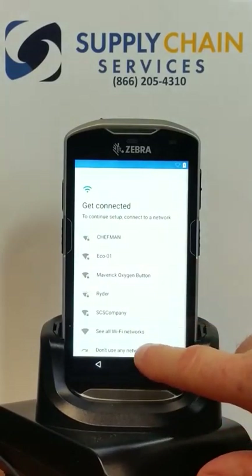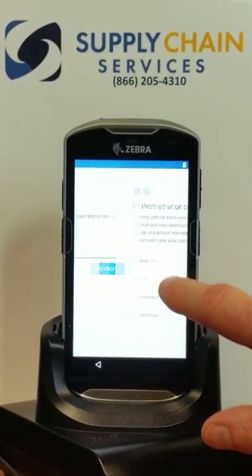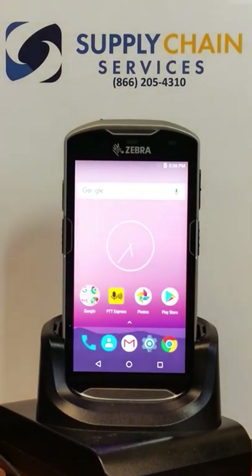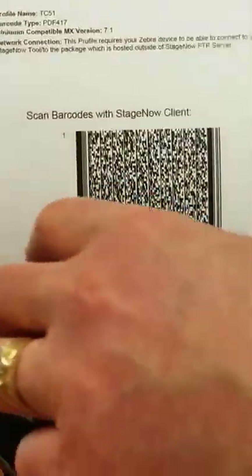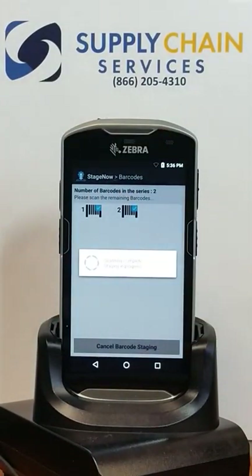First, we're just going to skip through the out-of-the-box setup wizard. And we're all set. We're going to launch the Zebra StageNow barcode utility and scan some barcodes. StageNow is configuring the Wi-Fi and we'll be setting up and configuring SOTI MobiControl.